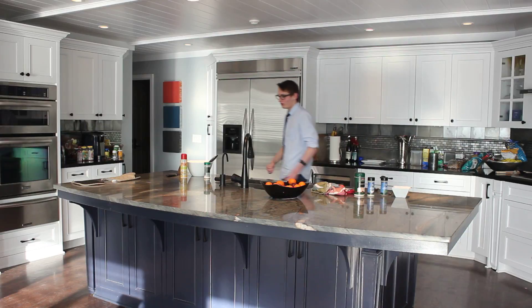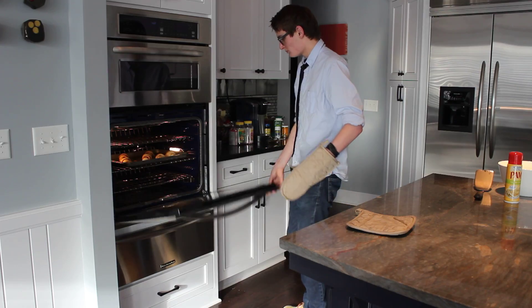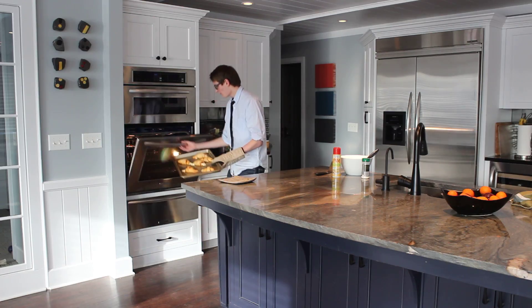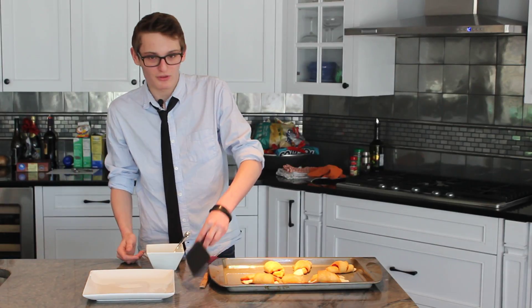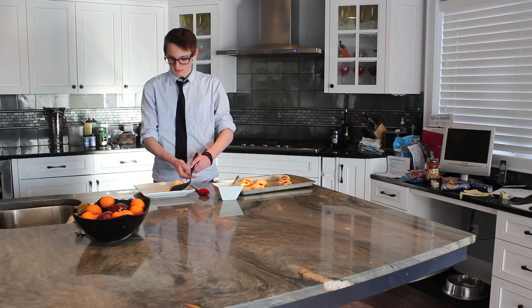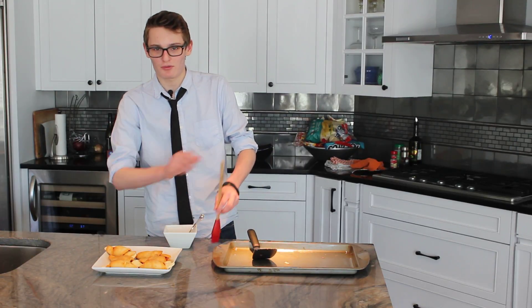Now our crescent rolls are done cooking, it's time to take them out of the oven. Now that the glaze is done, we can move the rolls over to the plate and start applying it. While glazing the rolls, make sure to cover each one evenly.